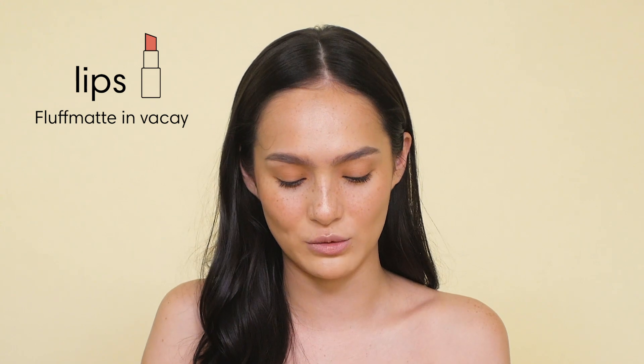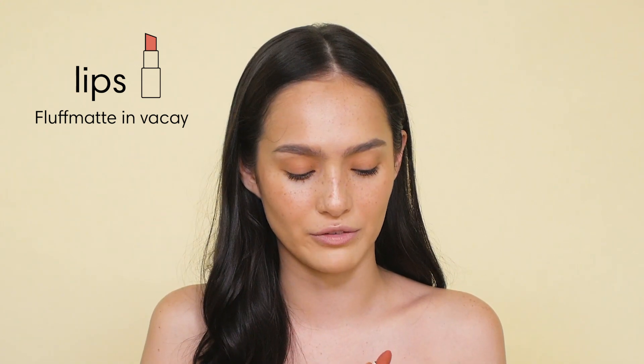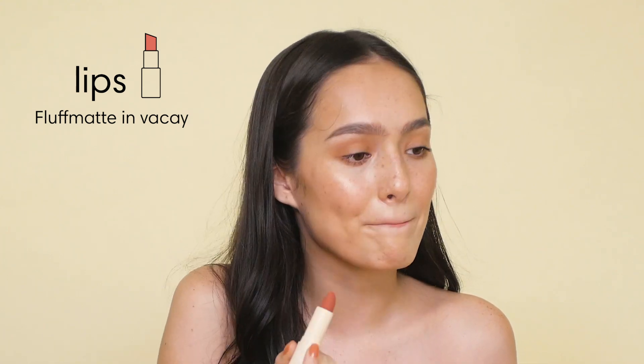Last, I'm going to put lipstick. I'm going to use the Fluff Matte in Vacay. This is one of my favorite ones. And then I'm going to top this with the Fenty Gloss Bar.